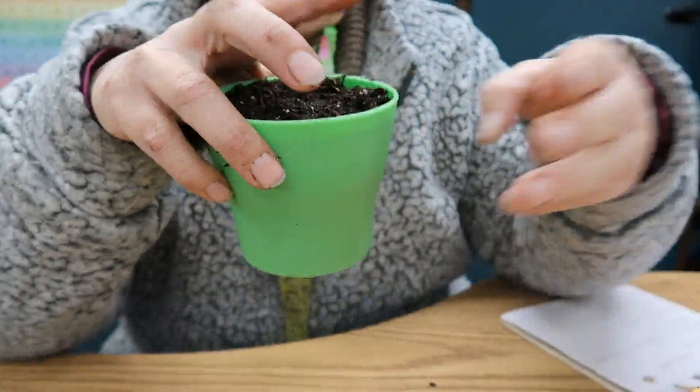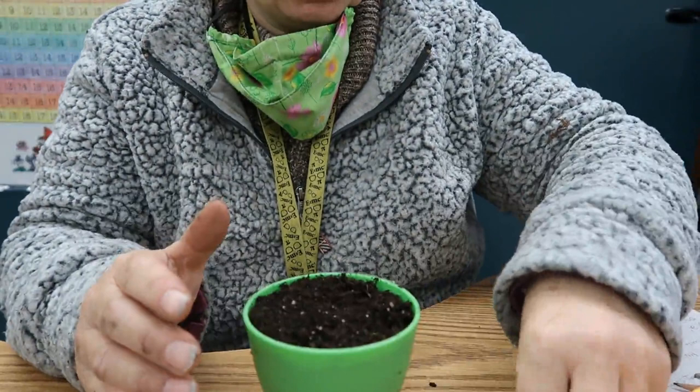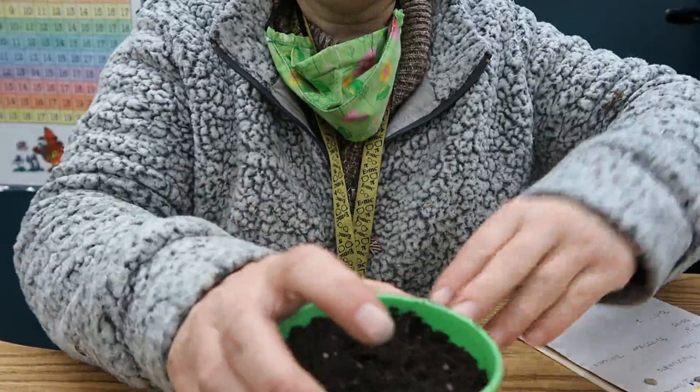I'll get a pretty decent sized pot with drainage in the bottom, put my soil in here, and then I generally plant the seed about twice as deep as it is big. I'll go ahead and do that with the rest of my five seeds.